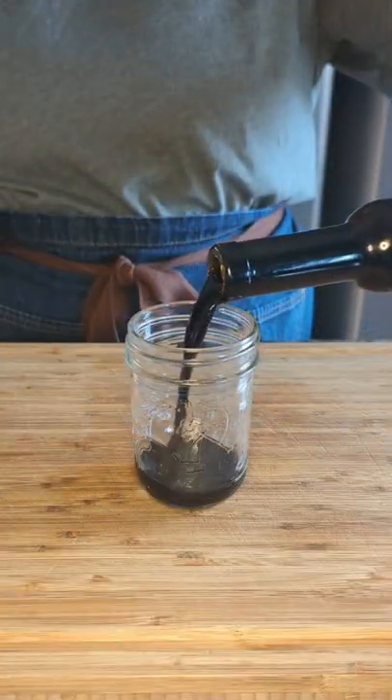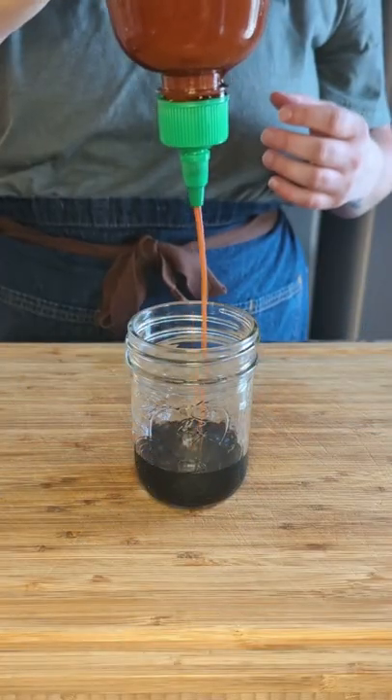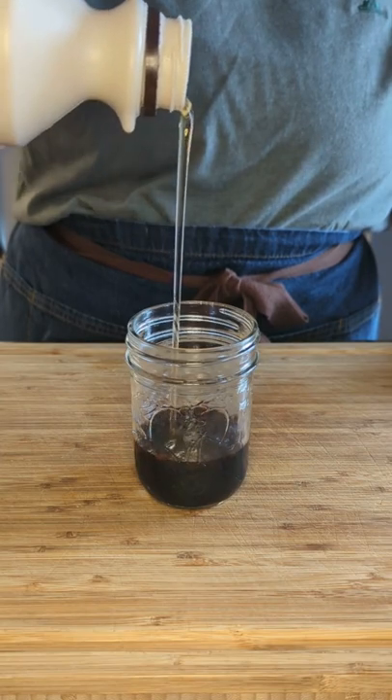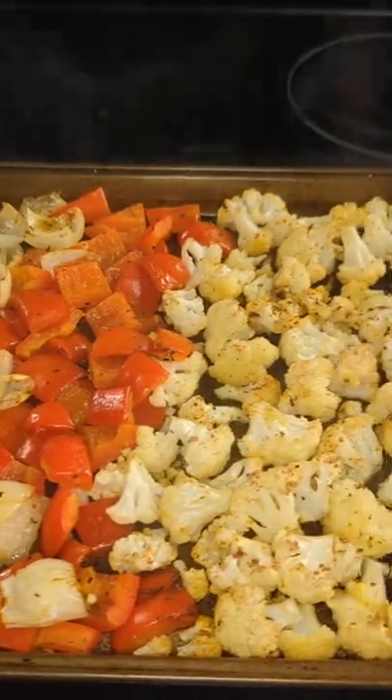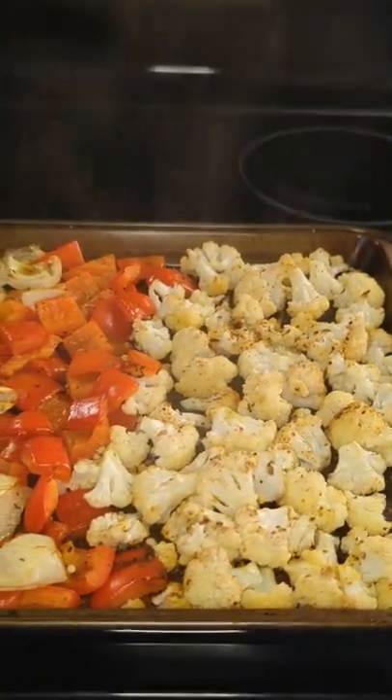Let's make dressing. I'm using some balsamic vinegar, sriracha sauce, maple syrup, and olive oil. All you got to do is give it a nice little shake and wait for those veggies to come out of the oven.